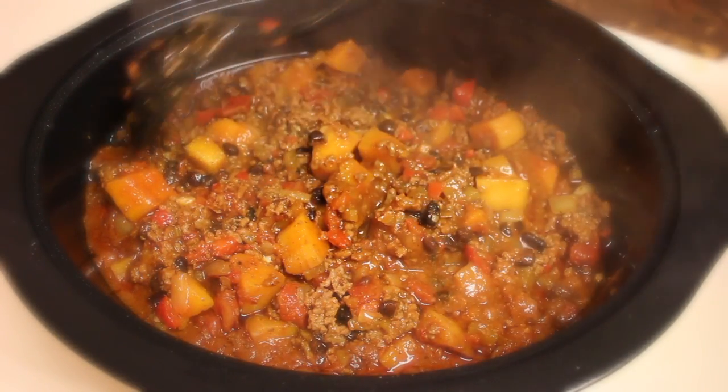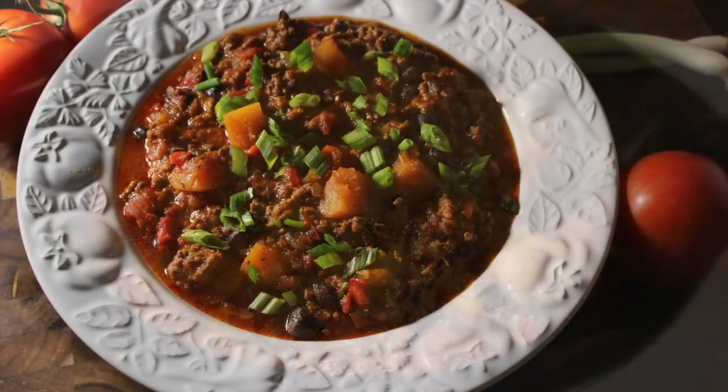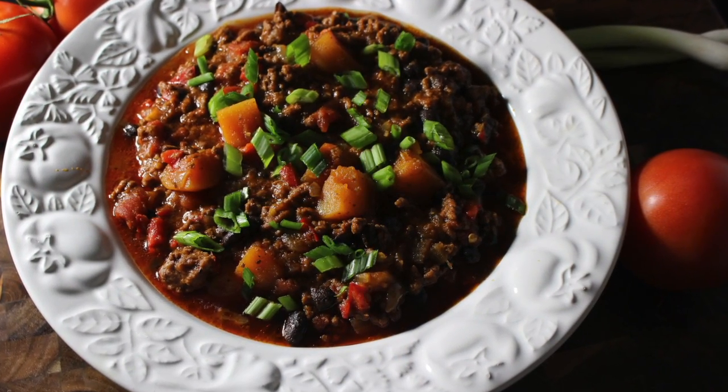Now your chili is done and good to go. The only thing left to do is serve and enjoy. Thanks for watching!